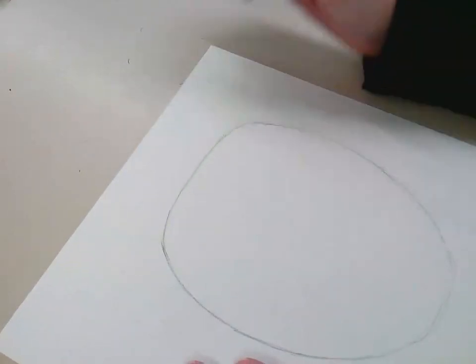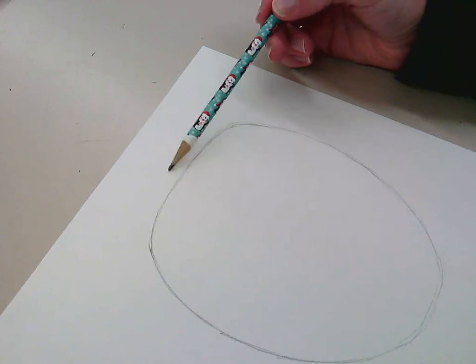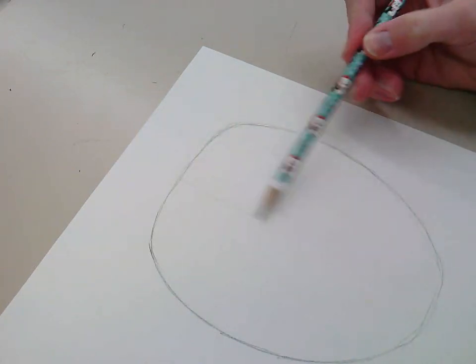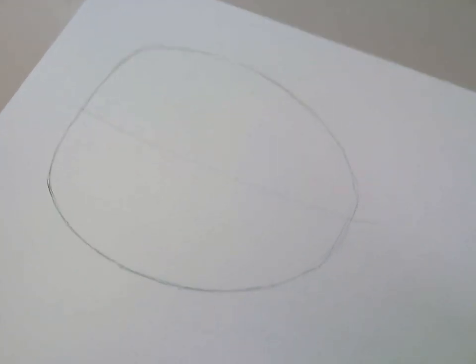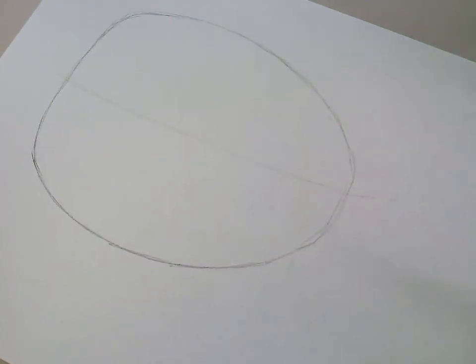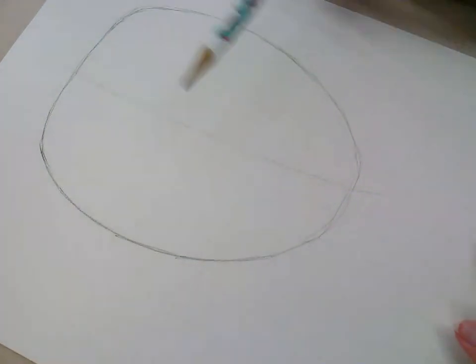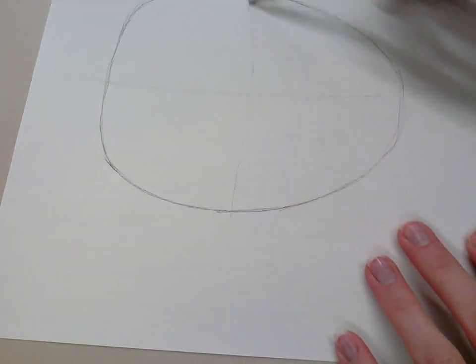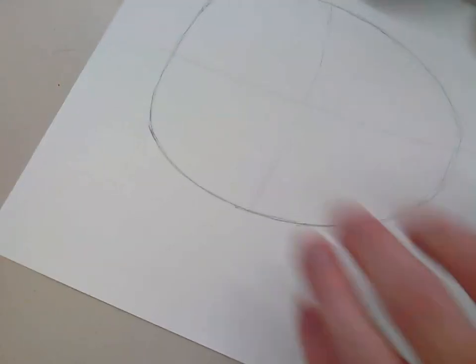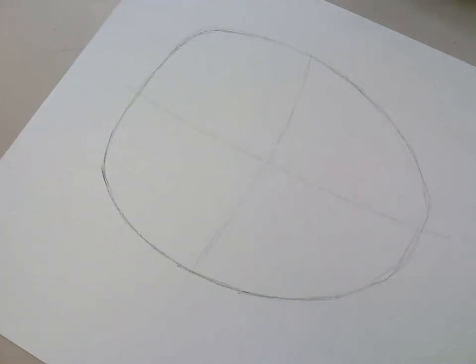Now I'm going to draw a line dividing the face in half. Then I'm going to divide it into quarters by dividing it horizontally — going from here to here, it should be about the same. I've got my face divided into quarters. This horizontal line is where my eyes are going to sit.